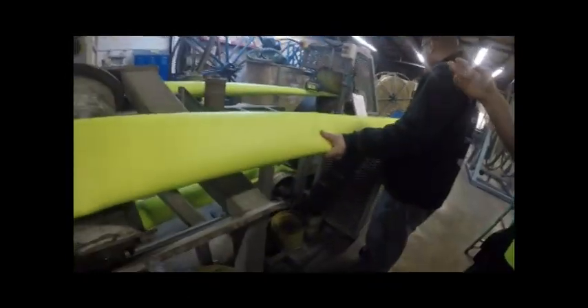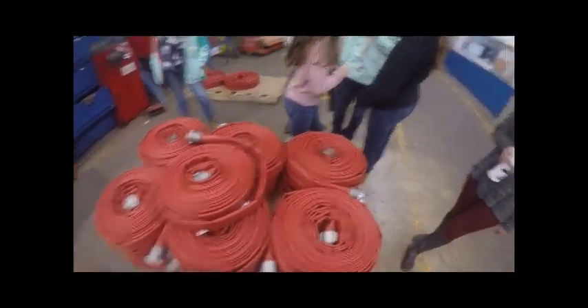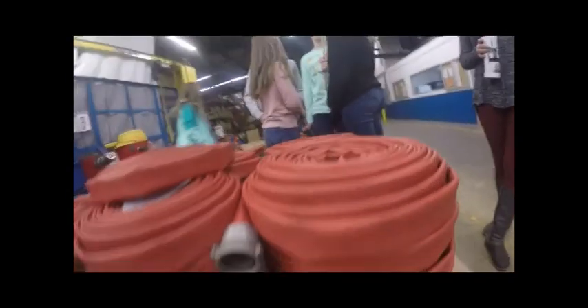We make it for fire departments, for the military, industrial settings, for farming and agriculture. Not a lot of places around our country or the world make all of those different hoses.